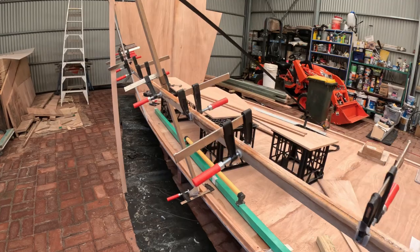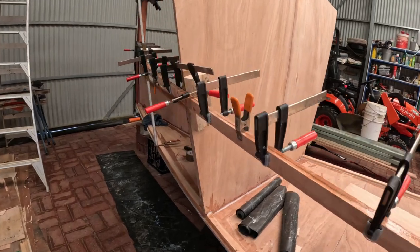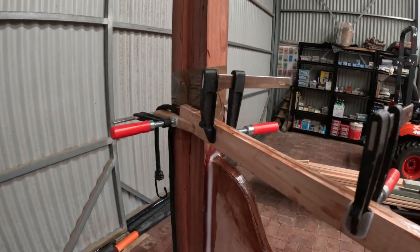Here's my next stringer, all clamped together. Just two laminations here. The third lamination I'll do once the sides are on, so it'll be a retrofit. That's been drying overnight. I'm going to run that stringer along the inside of the wall of the boat as a retrofit and put the third lamination in at the same time.